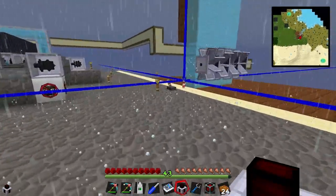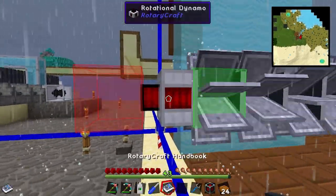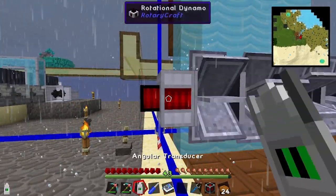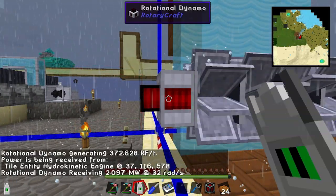That's the rotational dynamo. Chuck that on there. It just goes on the outside like that. If we look at that little tool, we're now producing 372 RF a tick - that's pretty decent.